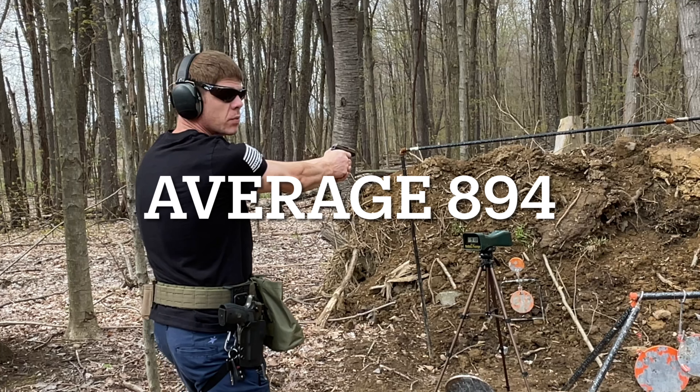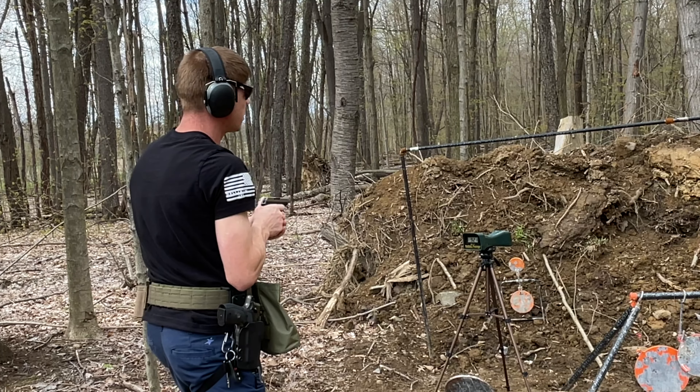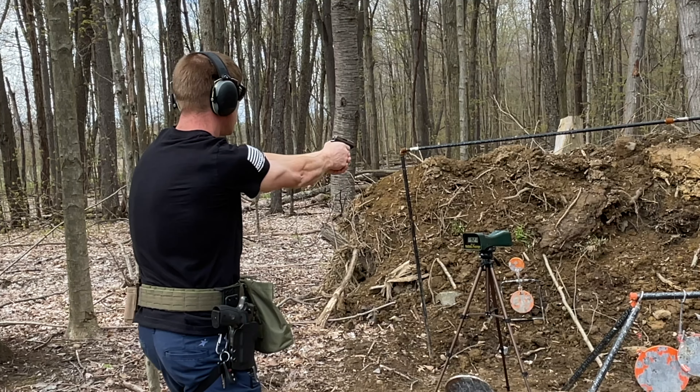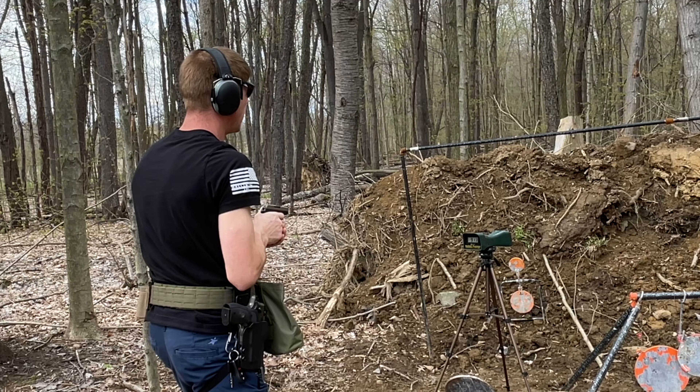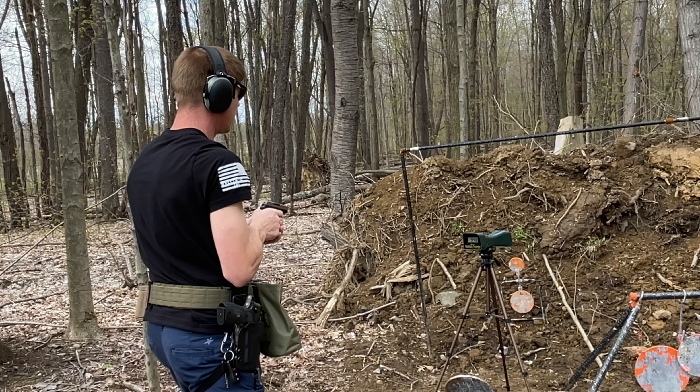Now this will be full metal jacket. FMJ results: 921, 913, 948.